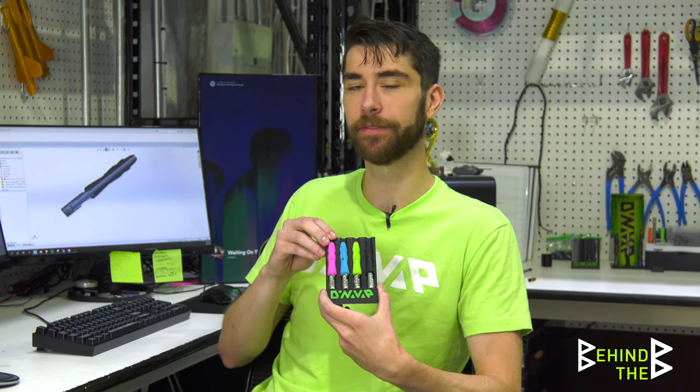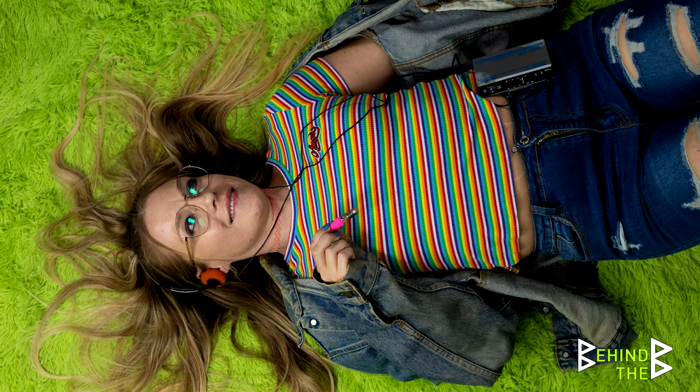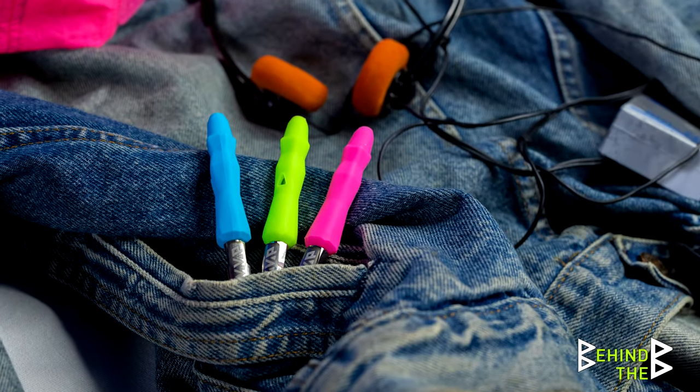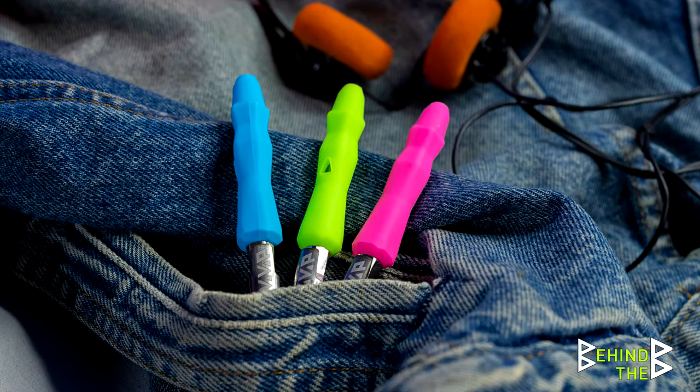We're going to have to do some more exploration to see not only what other colors are available, but are there new ways to incorporate colors that haven't been seen before. I think there is. The 90s neon we have going on here is really just the start — to me this is kind of the beginning of the new entry-level product.